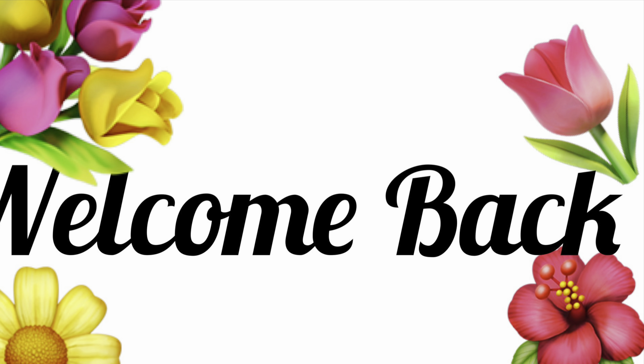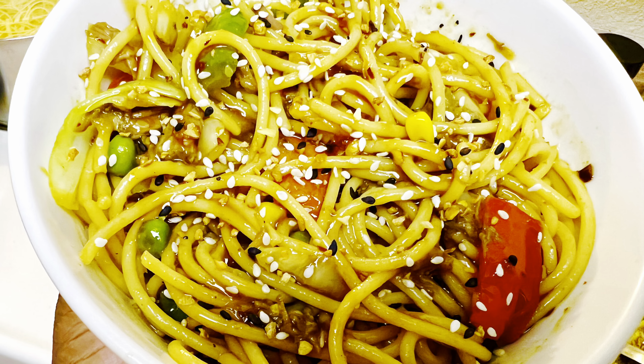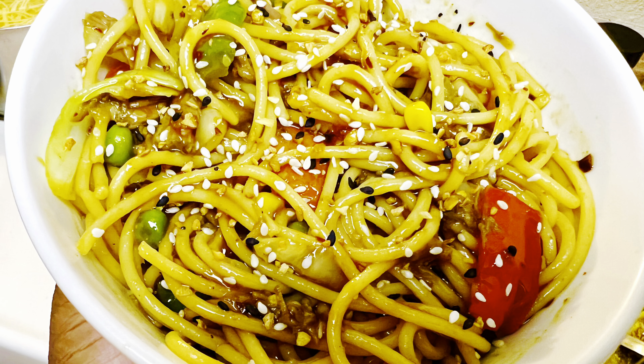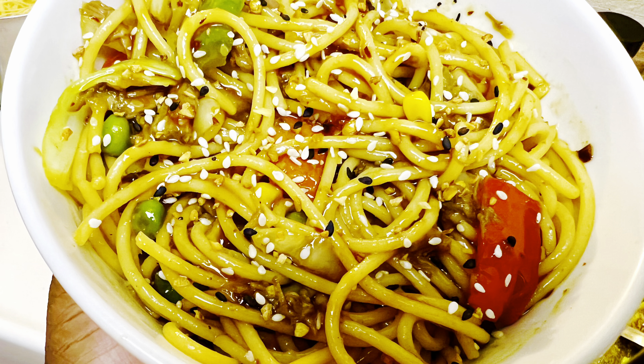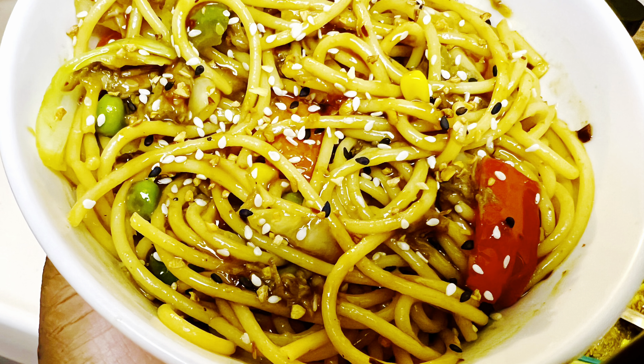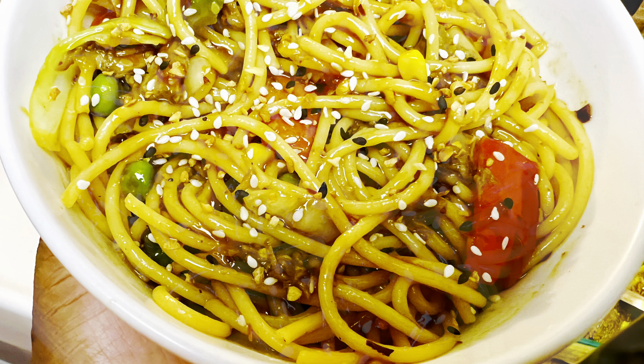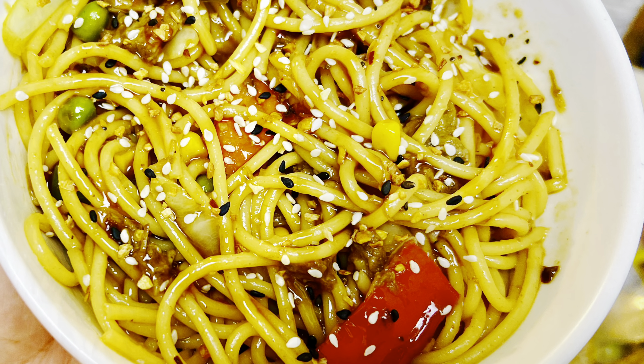This week I whipped out my crock pot and went ahead and made a big batch of beef in the crock pot. Now this beef was pretty versatile because I seasoned it and added different sides to it throughout the week. This dish I'm showing you here today will be a lo mein of sorts — a teriyaki beef lo mein.